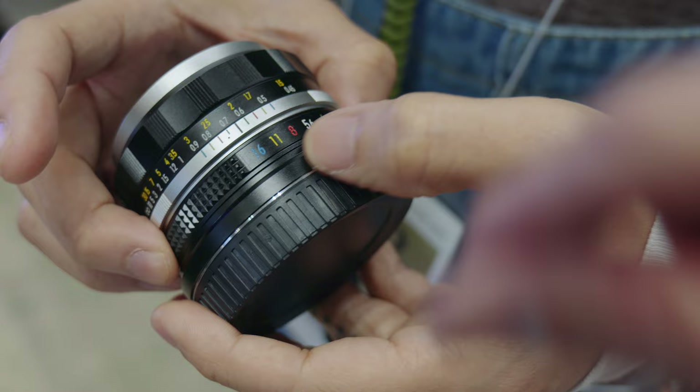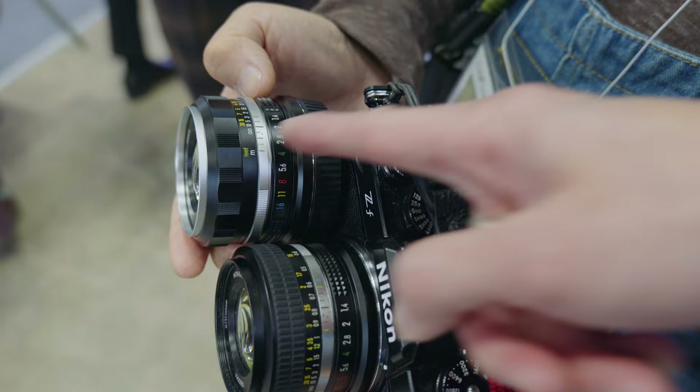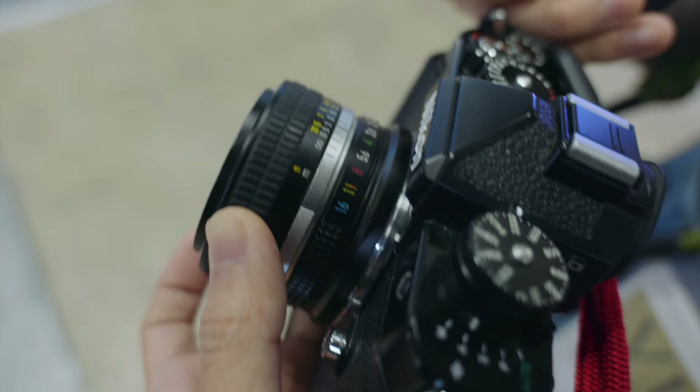There are two different versions. This one has the rubber grip — it's the 80s version. The other is silver and black, and the grip is a bit different. Some may think this looks better, some may want the rubberized sleeve. If you're a fan of ZF and ZFC, I think this is what you're missing. It totally completes the look.